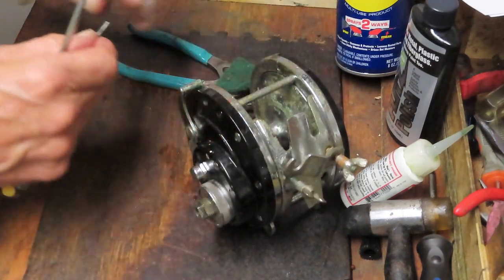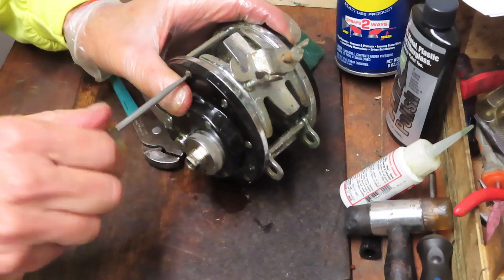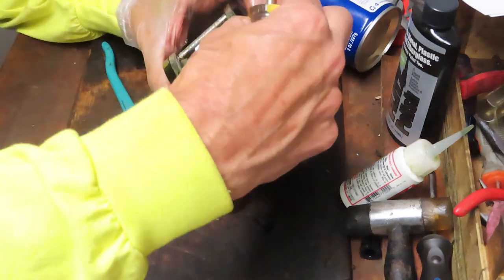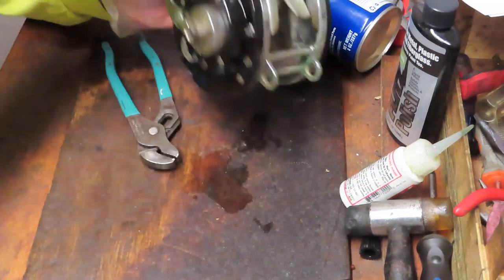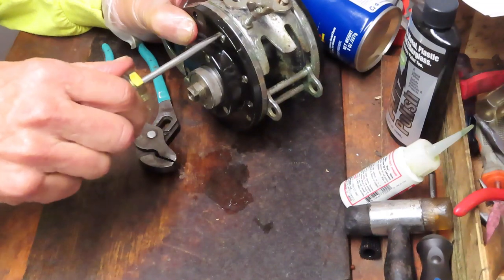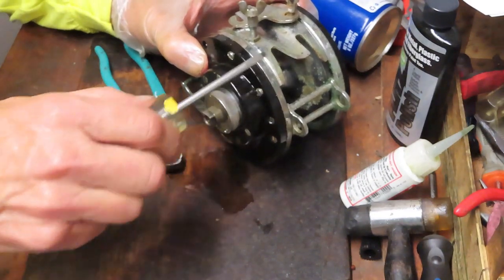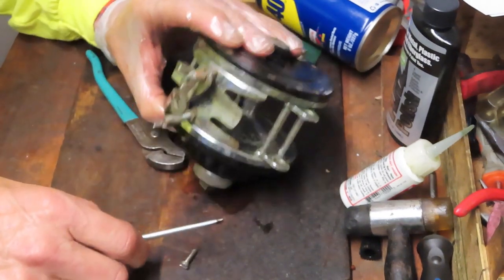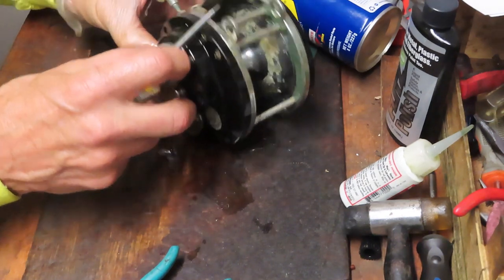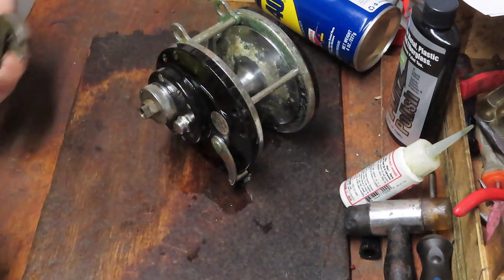That was a success - we didn't break that screw off. Now we can go back and see if we can get them out of the reel seat. These screws are awful short, but I guess they're holding. We're three for three on the short screws. These are like Penn - the short screws go into the reel seat, and the longer screws go into the cross bars.